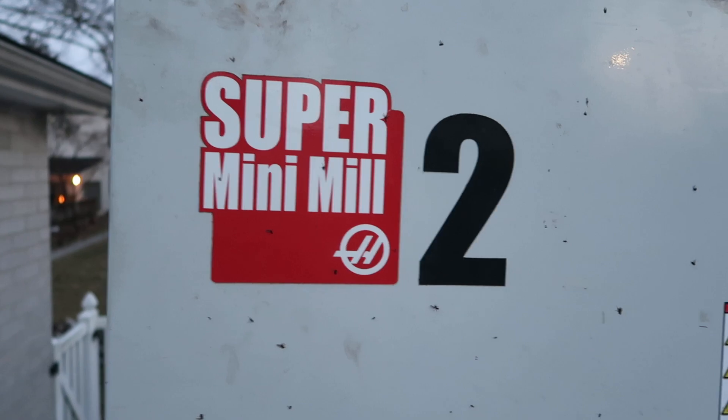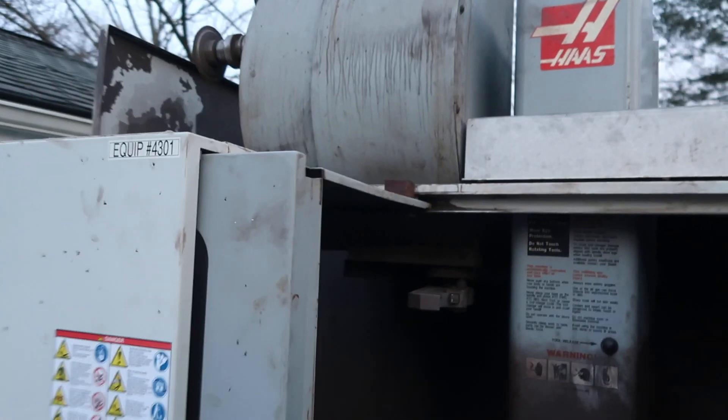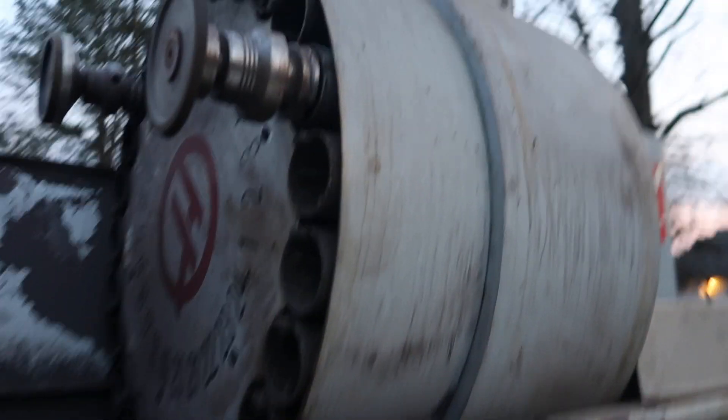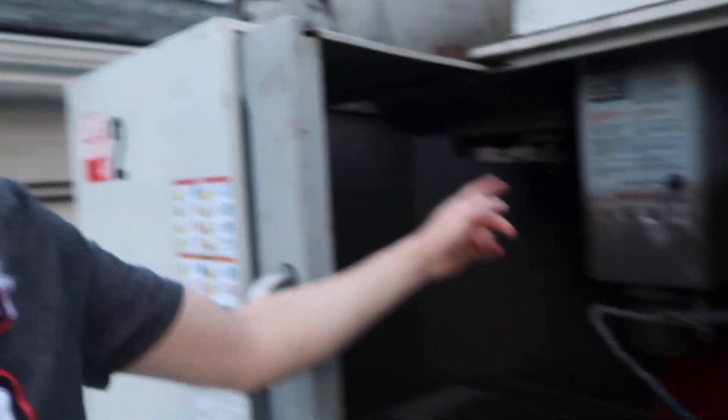It is a 2010 Haas Super Mini Mill 2. It's used, it's kind of filthy. In 2010 they still had the tool changer up there — that is a 24-pocket tool changer. I think the new ones only hold 20 but they have the carousel style down inside the machine. I'm sure that's an option to get more tool slots, but I wasn't buying a new machine.